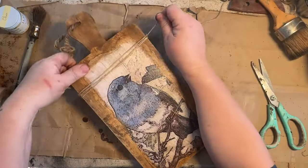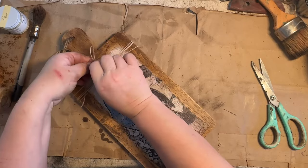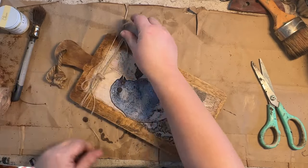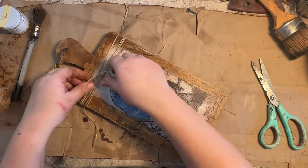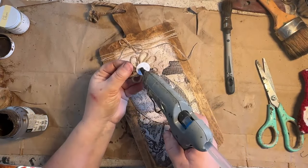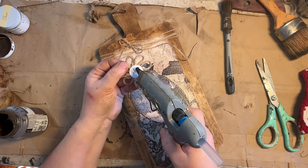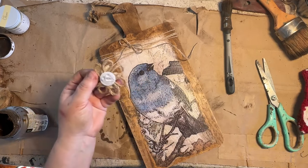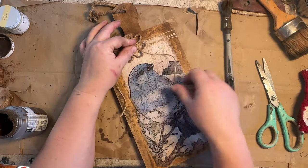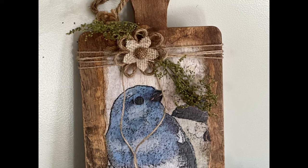Once I got the wax the way I wanted and wiped it back, it blended in just right. I grabbed my twine and went around several times — four or five times around the top of the board — and just made a little bow, leaving my strings kind of long and wisping down around the picture. Then I grabbed some burlap flowers from Dollar Tree and set one on top of my bow. I also have some Sweet Annie, so I took that and added it underneath my little flower.